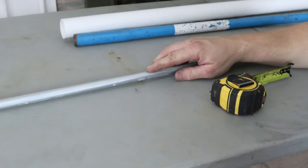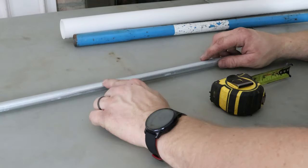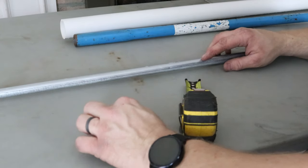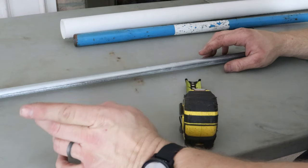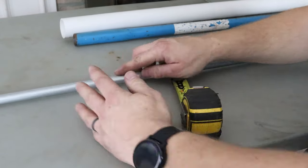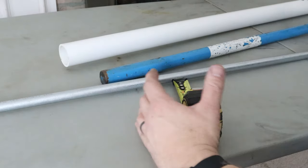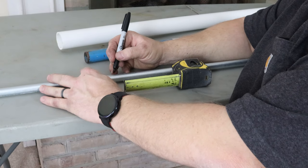I have a piece of half-inch EMT here, roughly about five feet long. The table is pretty bowed so it's going to be hard to show a straight bend in here. What I'm going to do is bend it in here and then take it outside on straight concrete and we'll put it over the piece of pipe to show you. In the meantime, we're going to put the bend right in the middle of this pipe.